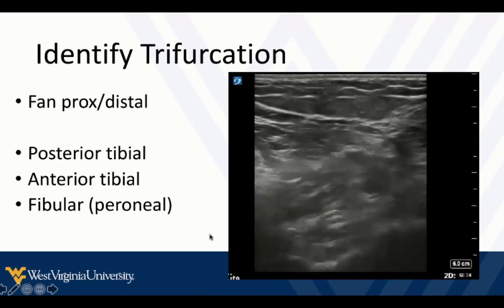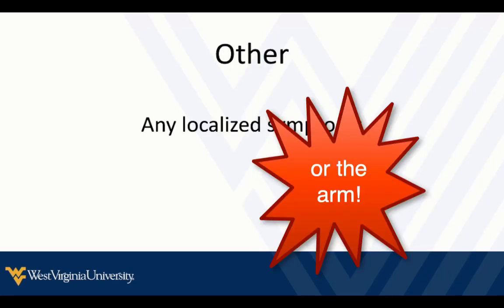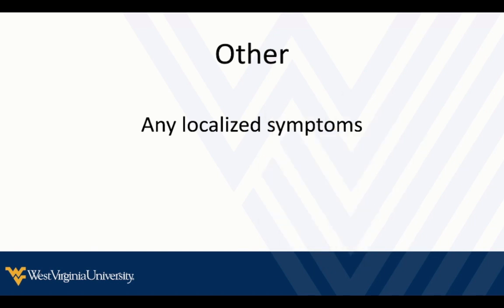If you see bone as you compress, that's a good clue you're imaging deeply enough. Any other place on their calf where they say it's really red, swollen, tender, and it hurts — take a look at that area. See if there's cellulitis or some kind of superficial thrombosis. If you see any thrombosis, follow it proximally and see the extent of it, and see if it's next to an artery. If you see a thrombosis next to an artery, that may be a deep venous thrombosis.